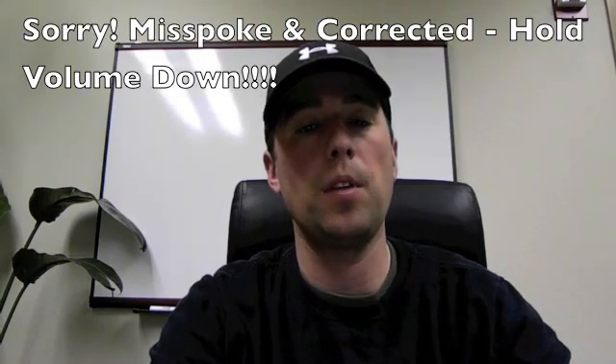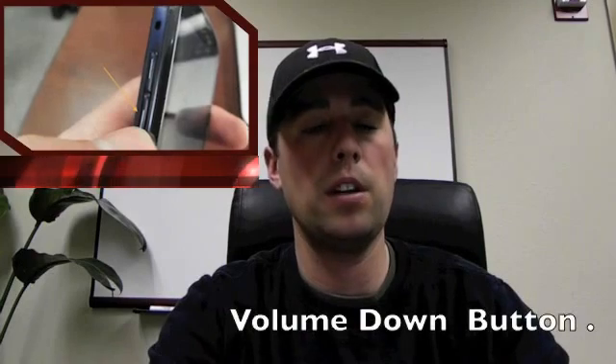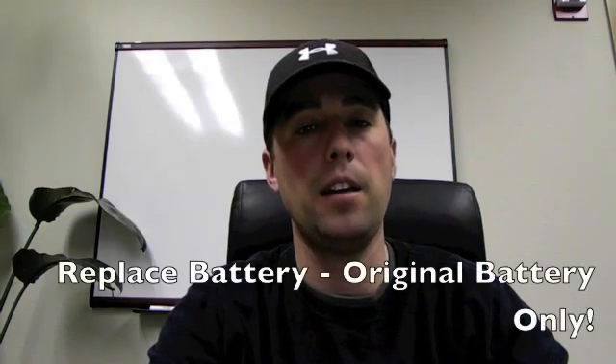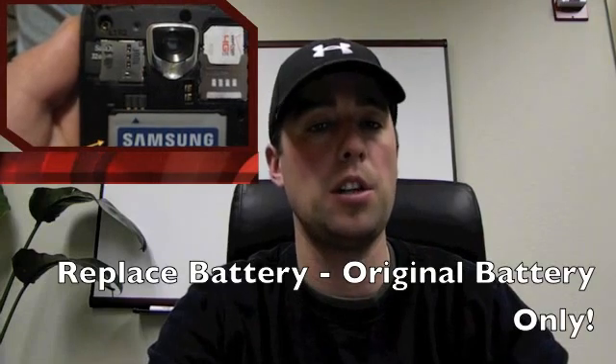Take the battery out of your phone and hold volume down. Plug the USB into the phone and into the computer while continuing to hold down. You should see the yellow triangle with download mode appear. From there, put the battery back in the phone — that's very important. Battery needs to go back in the phone. Just place it into the back; don't change anything else.